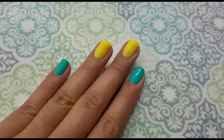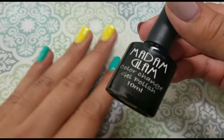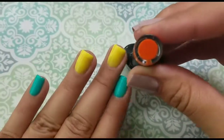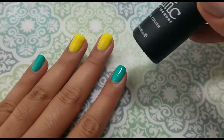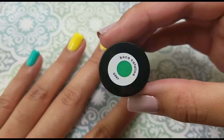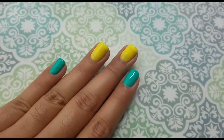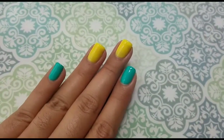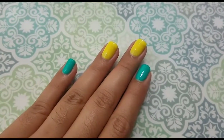I started off with my base colors. For the two middle fingers — the accent nails — I used Sunshine from Madame Glam, which is a thermal polish, and for the other nails I used Bundle Monster's Boca Catalina. I did two coats of each, cured for 60 seconds in an LED, and topped it off with Madame Glam's no-wipe top coat.